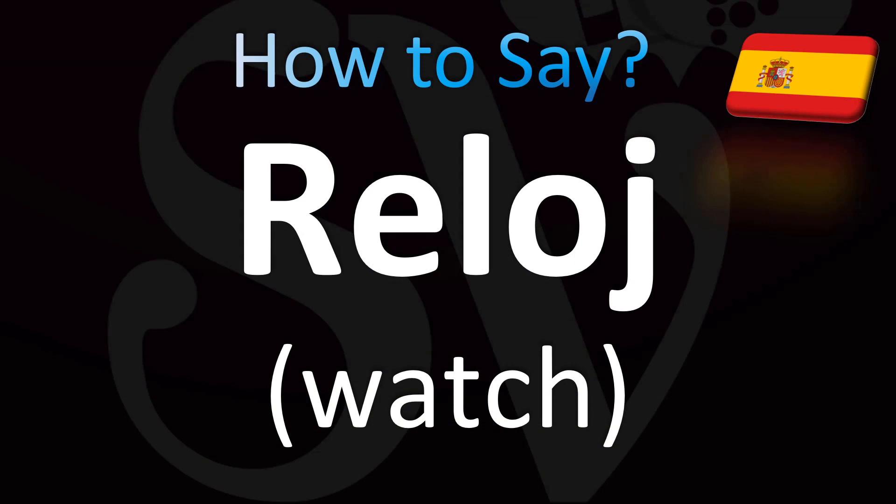How do you say 'watch' in Spanish — like a watch that you have on your wrist? Spanish pronunciation: reloj. Re-loj. The stress is on the 'loj' syllable.